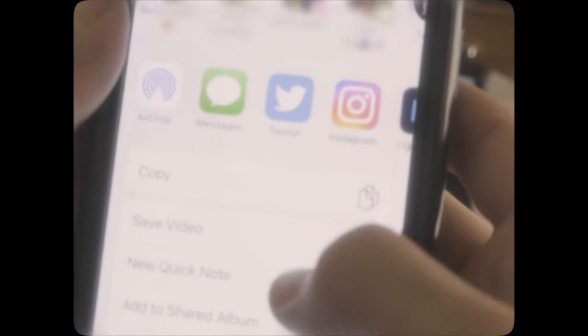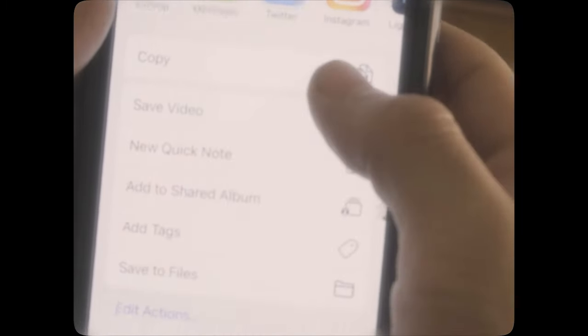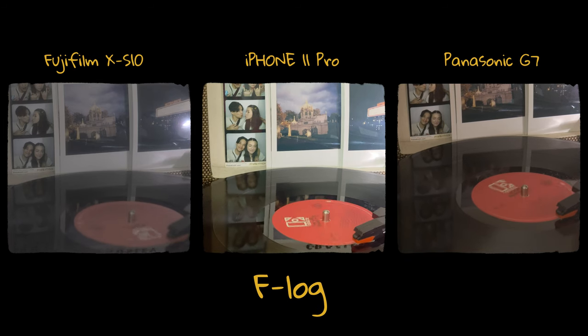If you're using Filmic Pro on your phone, here's a short video showing how you can save the video to your files, then save those videos onto your computer and re-upload them into Premiere Pro. Here's some test footage and the regular videos in comparison.